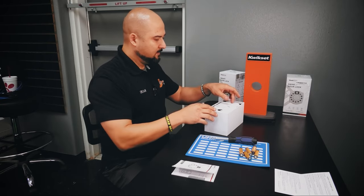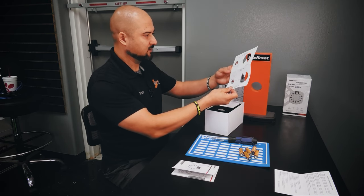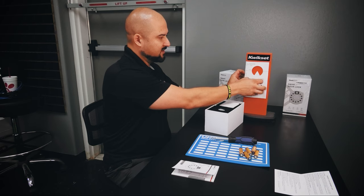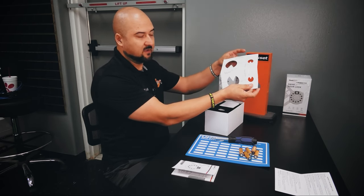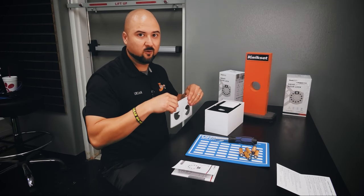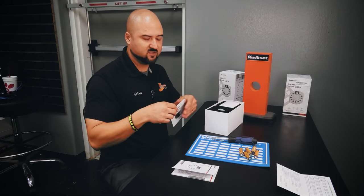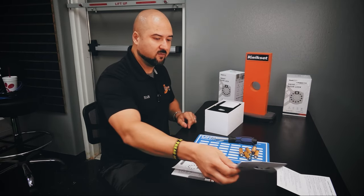It also gives you a template where you fold it over the edge of the door, and for both commercial and residential backset it gives you both options. So you don't have to have a locksmith jig or special tools — you can do it yourself. Just follow this template, and as long as you have the hole saws, you can do a fresh install.